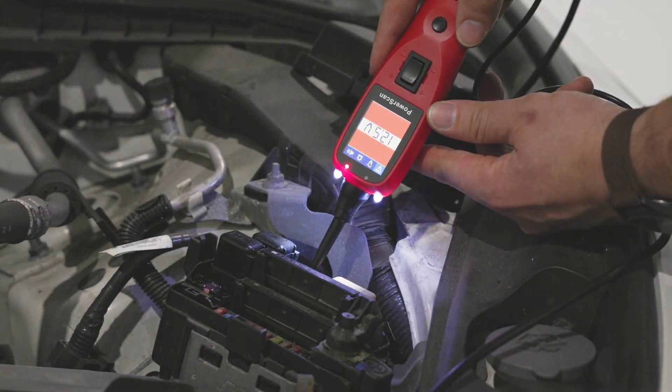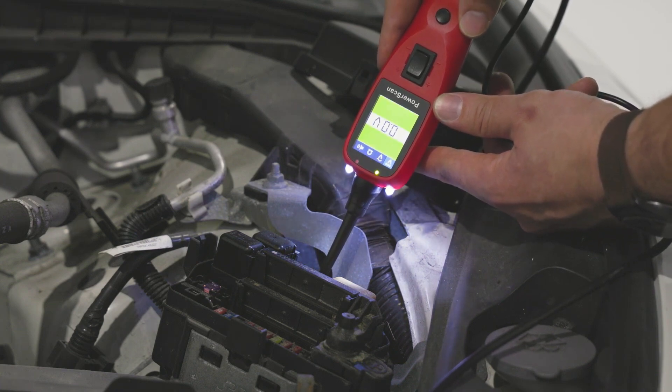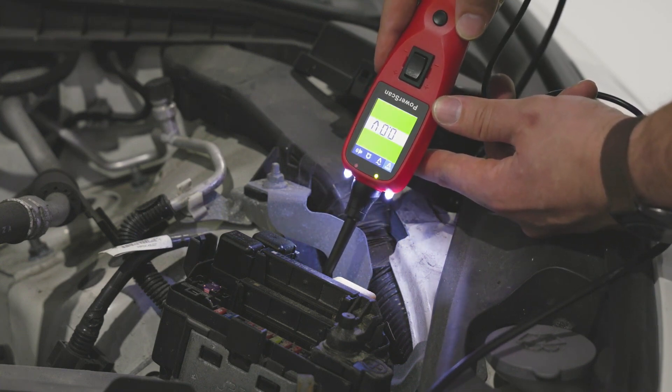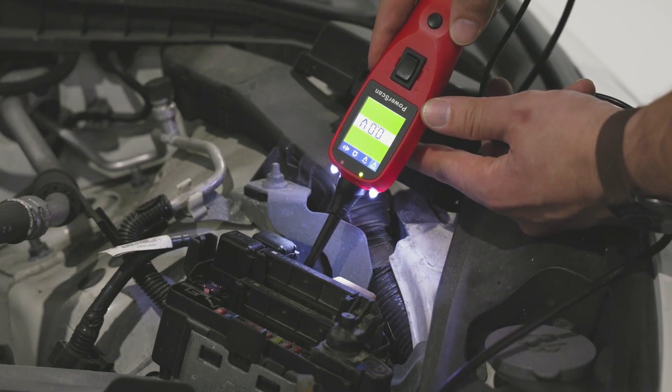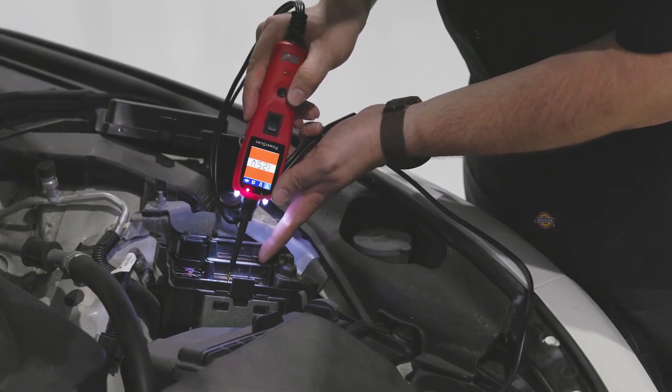The PS100 can also measure resistance and continuity. It can check the resistance in wires and components, helping locate broken wires, poor connections, or faulty components.